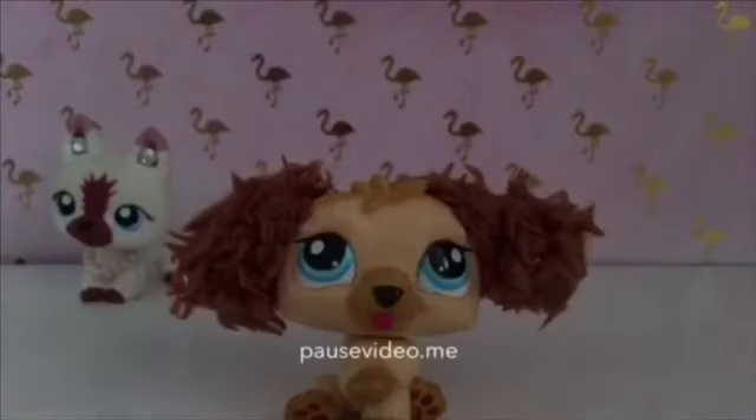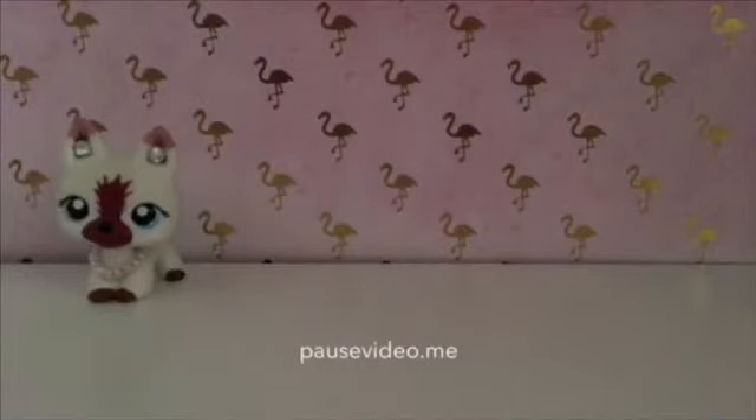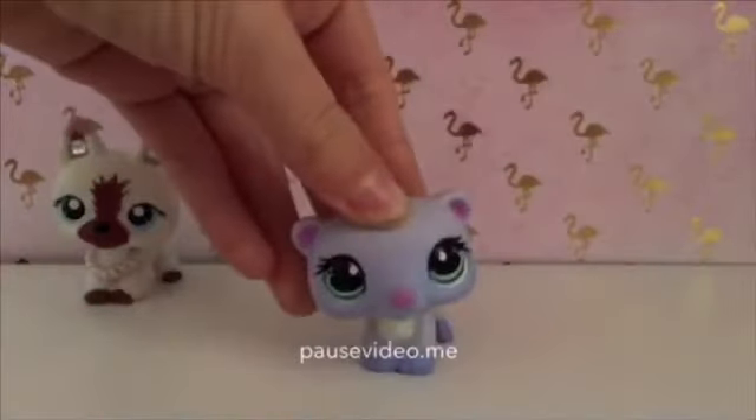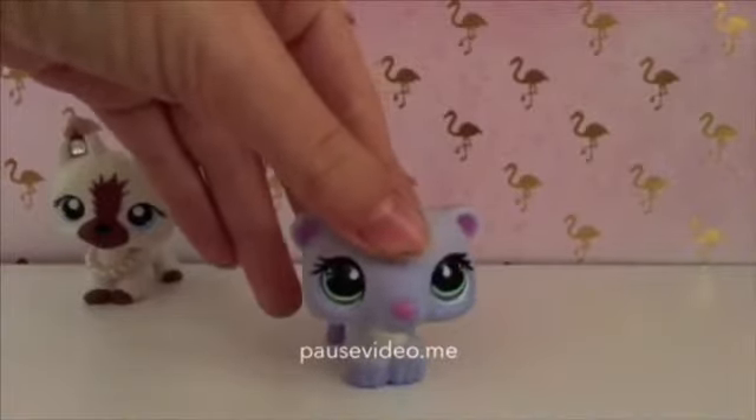Now I have this LPS dog and I'm going to be doing his fuzzy ears, so let's get started. I don't know if you guys can hear that.